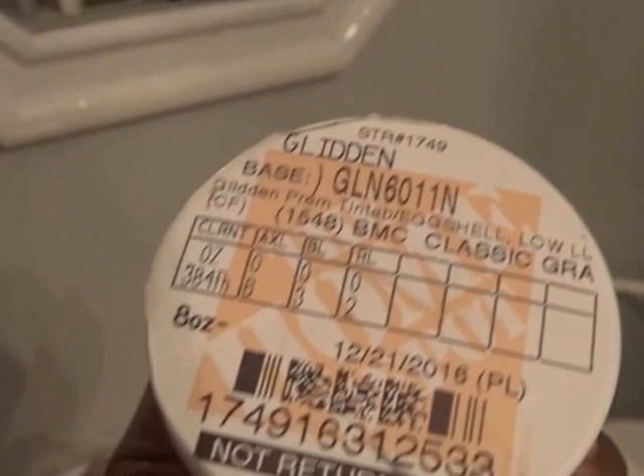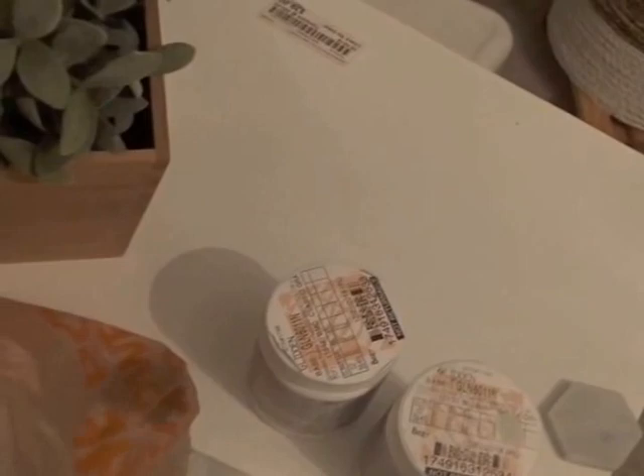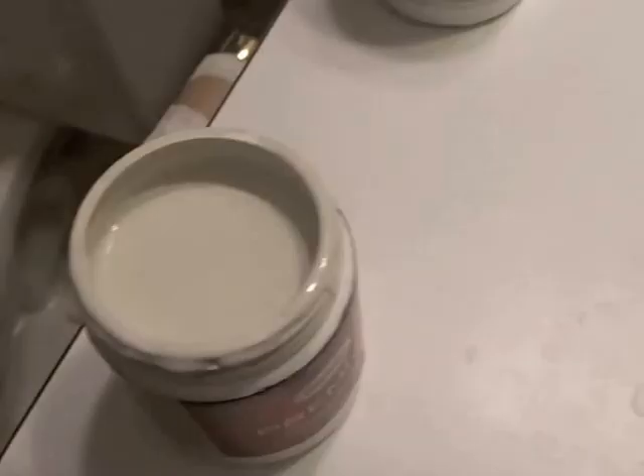I bought some paint samples today — Classic Gray and Gray Owl, both by Benjamin Moore. I wanted something really light gray, almost white. Here they are opened up: Gray Owl has a slight tan hint of gray in it, and Classic Gray is almost white. Here they are on the wall.